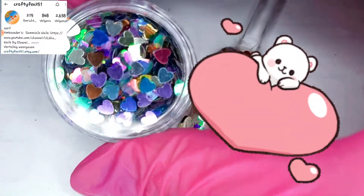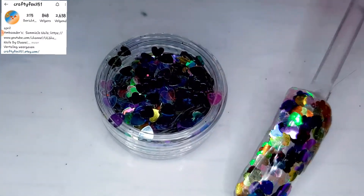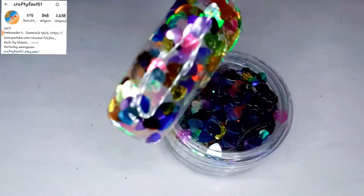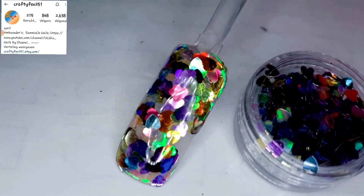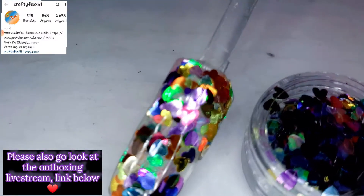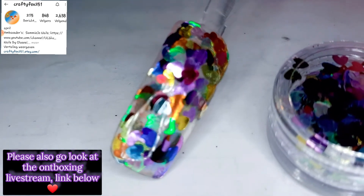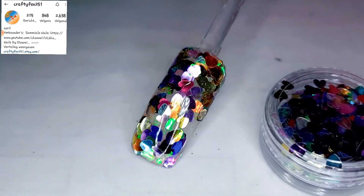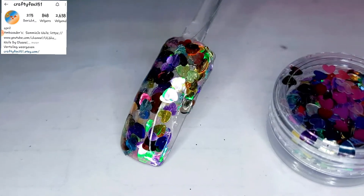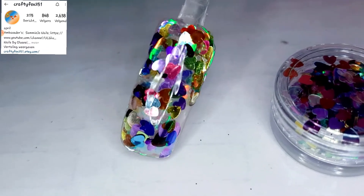It's heart time — it's time for love! This is a little jar filled with hearts in every color of the rainbow. I know it's a little bit hard to see on the swatch stick, but I hope you can see them. Normally you're going to use them more separated, but I just wanted a lot on the nail so you can see the full effect from them.